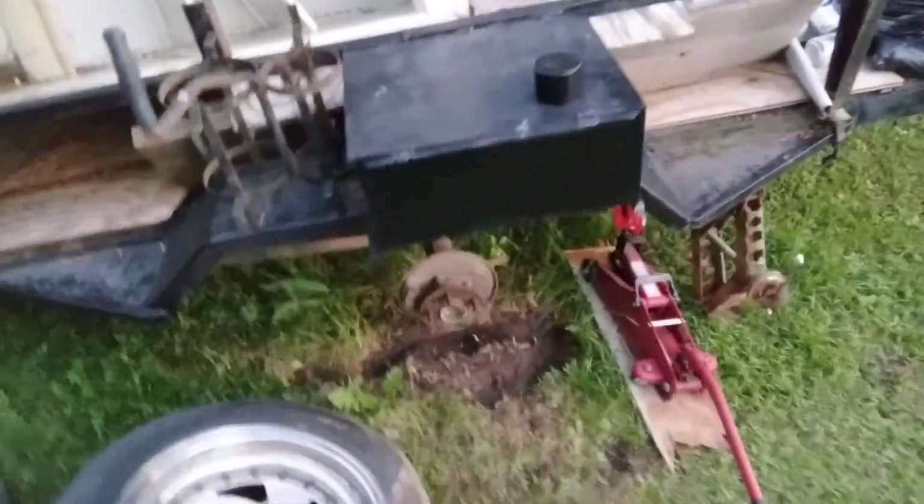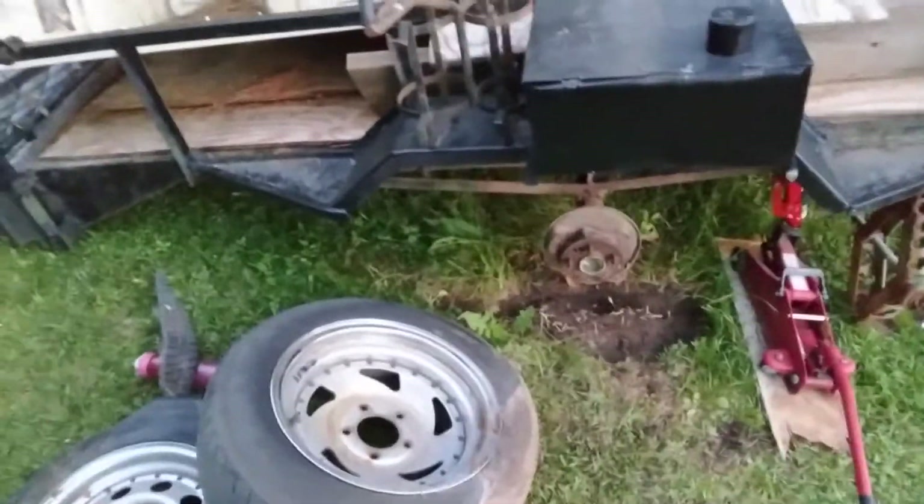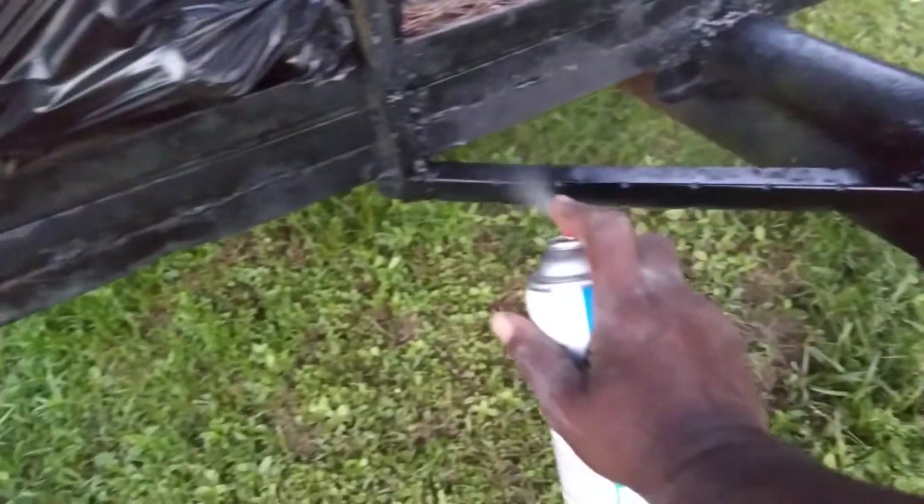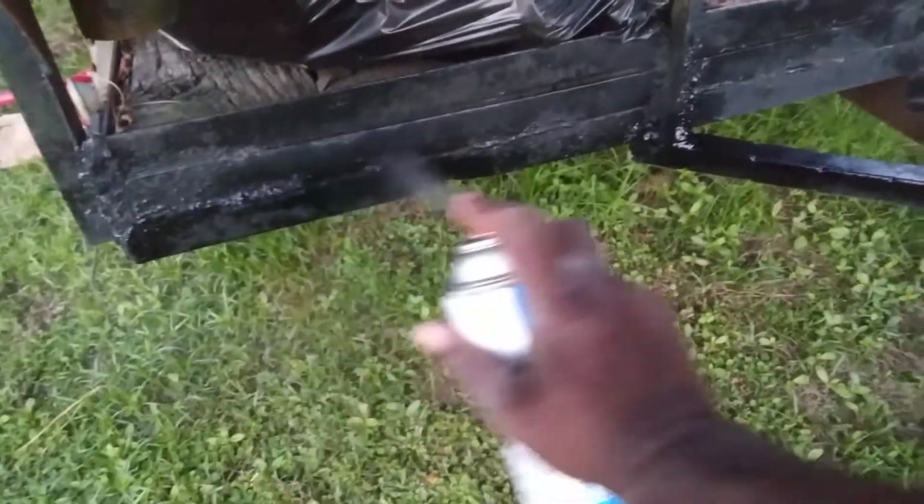In this video, I'm going to show you guys how I'm going to paint up my trailer axle here on my utility trailer. As I got it jacked up, as you can see here. The main points you want to paint is the areas like this here — the stuff that connects your tongue. I'm going to show you guys, I'm going to paint up the axle.